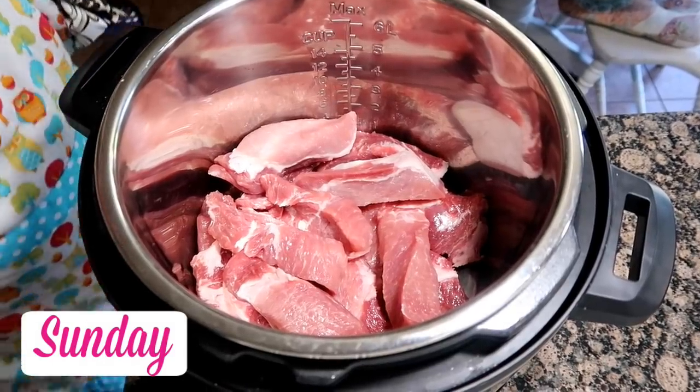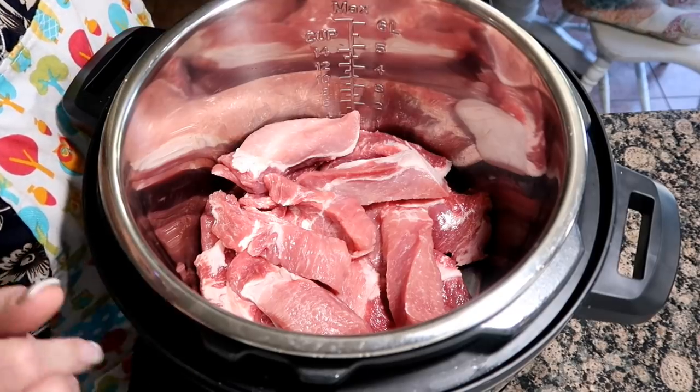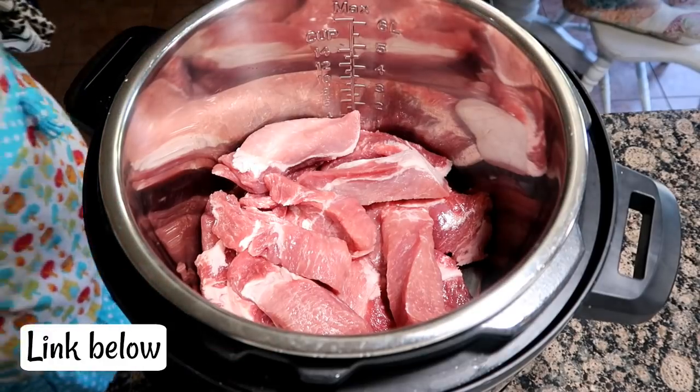Hello, friends. So tonight for dinner, I'm going to make country style ribs in my Instapot. This is a new recipe I'm trying off of Pinterest, so you could say this is a pinned it and did it. Let's start making it.